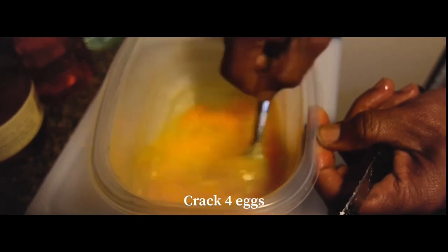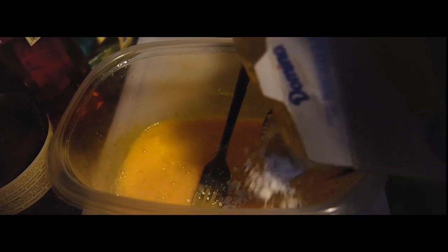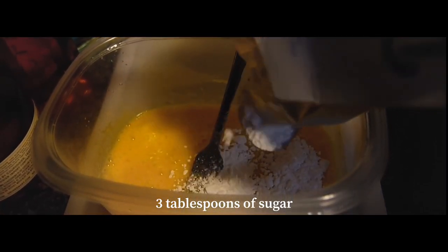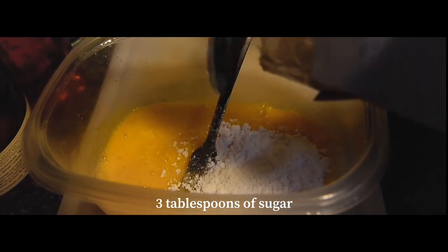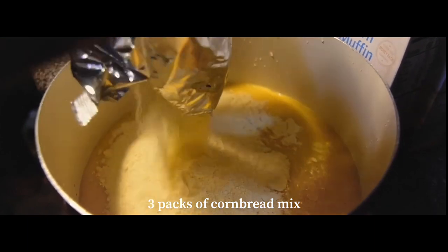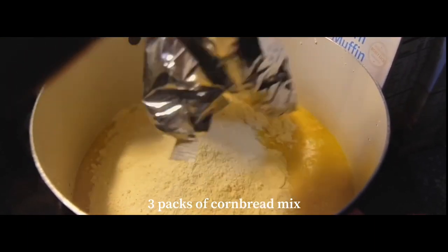Next, we're going to crack four eggs and whip that in the bowl really good. Then you'll need three tablespoons of sugar — here we're using powdered sugar, but you can use any sugar that you'd like.